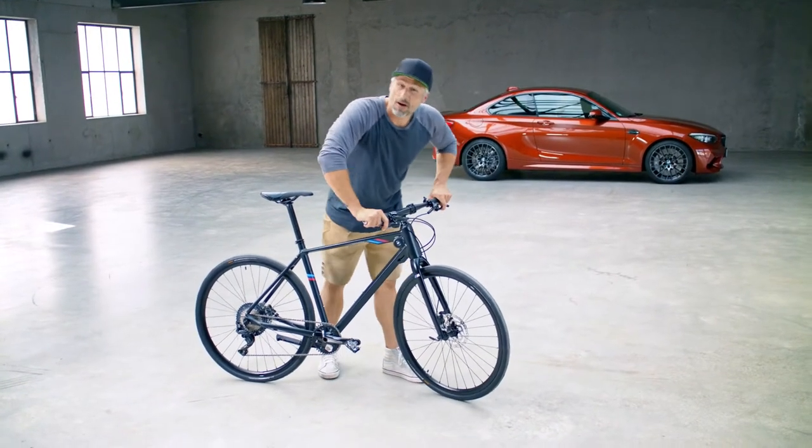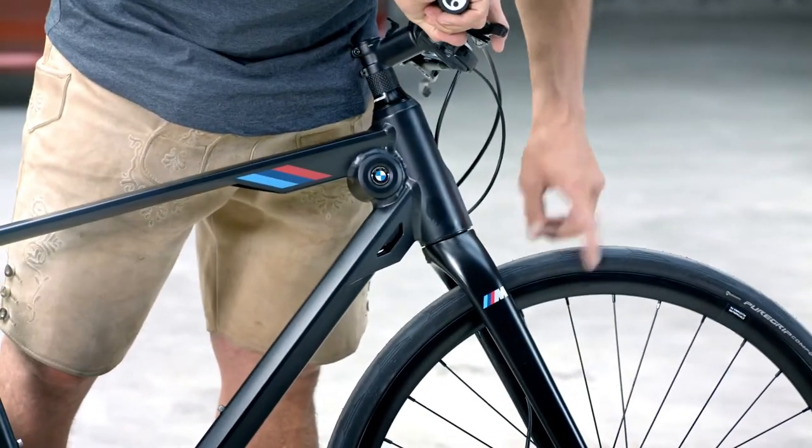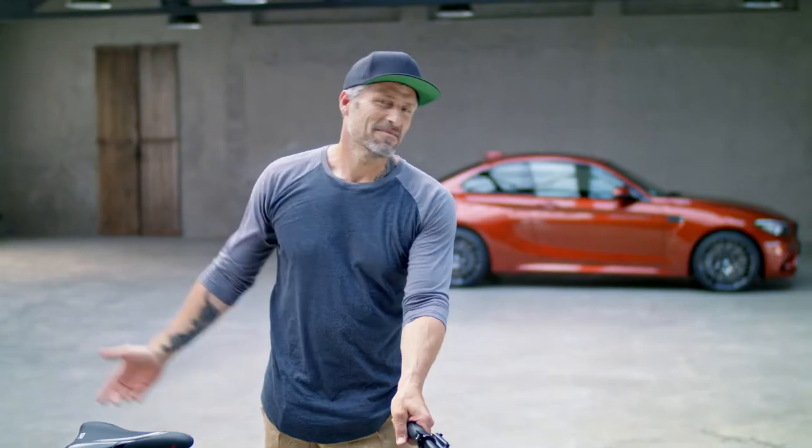The most important thing are the Shimano hydraulic disc brakes. We also have Continental tires, and for your urban adventure we've got the knock belt.